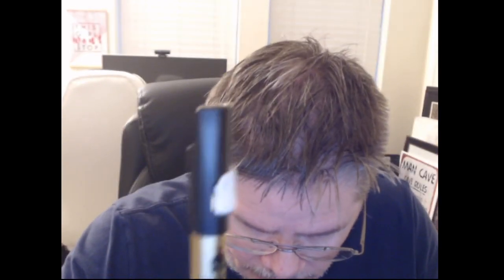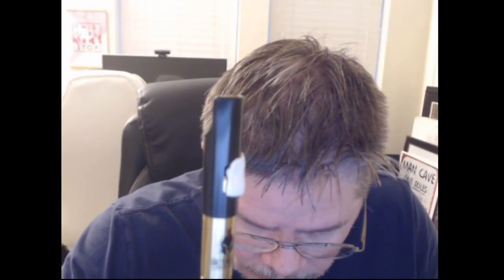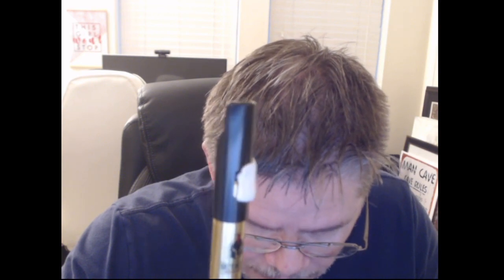I did hear somebody say to try Blu-Tack, and I happen to have some Elmer's poster putty, which is the same as Blu-Tack. I just globbed some on here. You can see it's not on there super evenly — I just globbed it on there. I figured I would start with this much, which is like maybe 10% exposed and the rest covered, and give it a try.